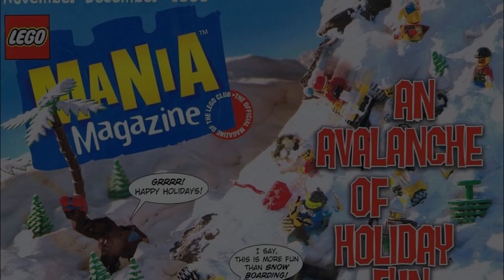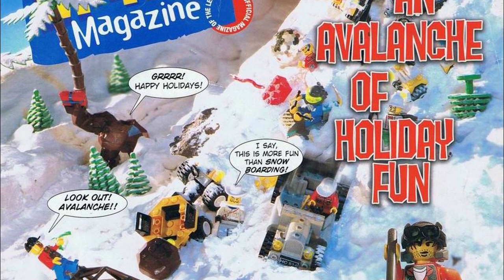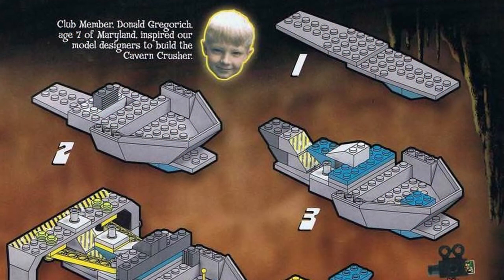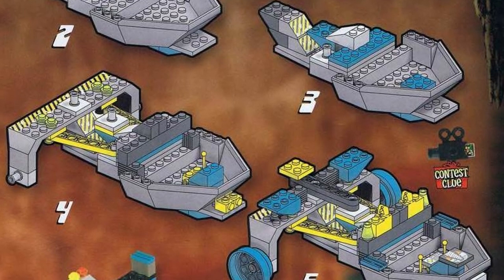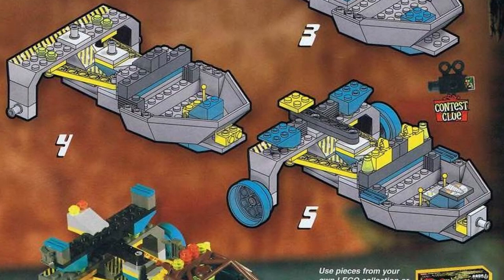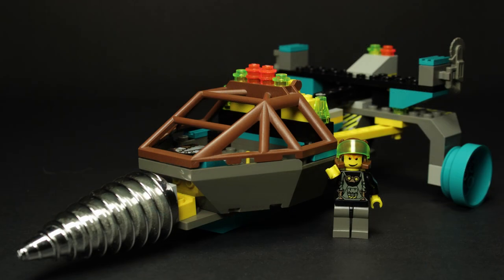I'd be remiss not to mention the additional alternate build included in LEGO Mania Magazine, November–December 1999. This build, named the Cavern Crusher, was inspired by then-seven-year-old Donald Gregorich, and features some fairly novel and advanced design ideas. We're just gonna gloss over Donald's illegal building techniques, and I can't remember the last time an alternate build required using the extra pieces included in a LEGO set. Still, Donald, if you're watching — good job.